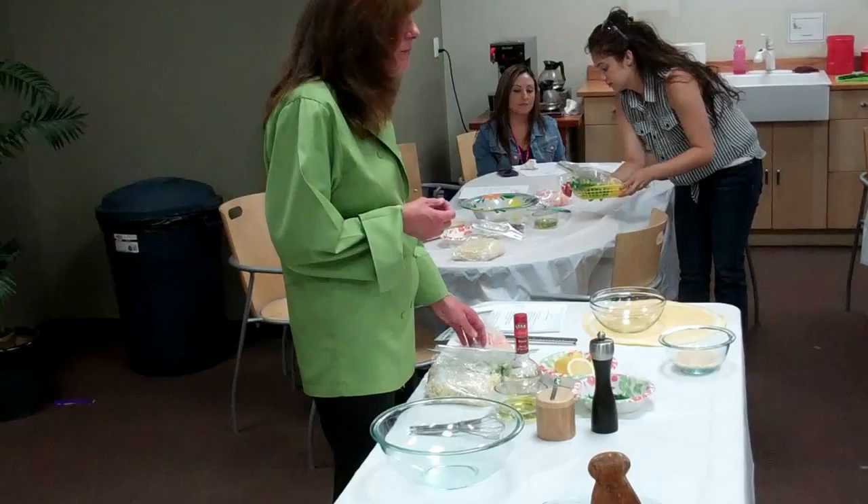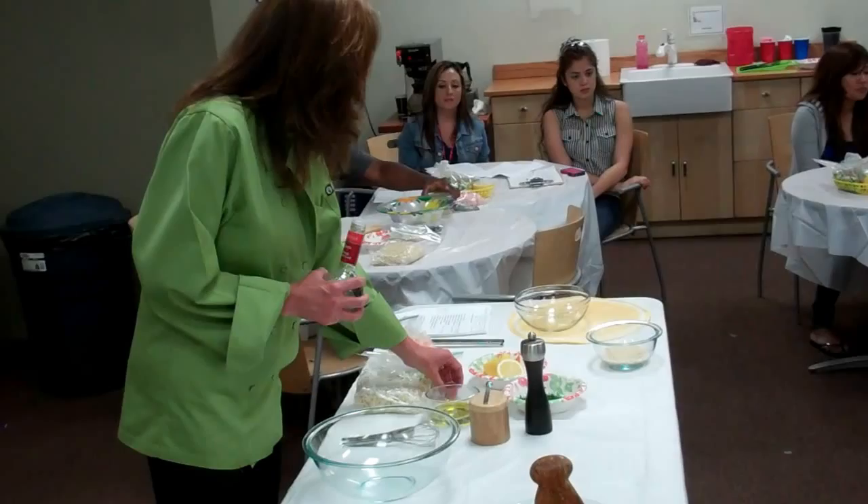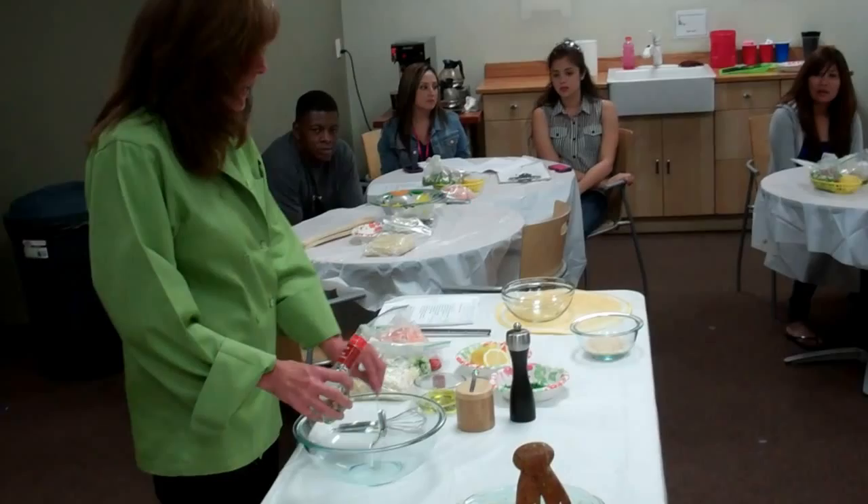We're going to start with our dressing. What's in your bowl right now is white wine vinegar, a quarter teaspoon salt, and a quarter teaspoon black pepper. For the white wine vinegar, you can substitute champagne vinegar, red wine vinegar, or anything you like.